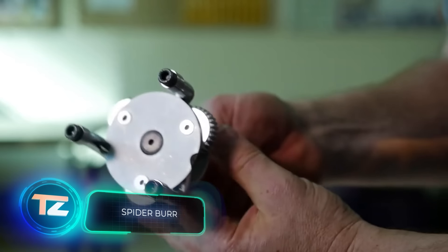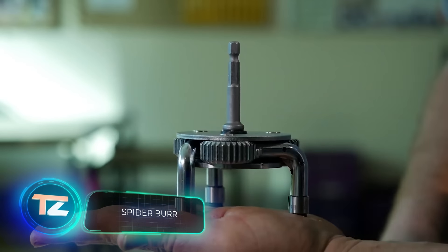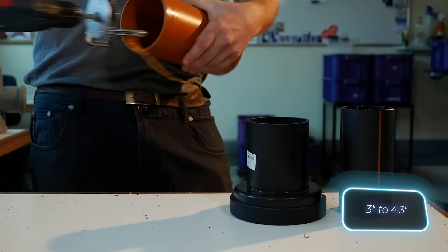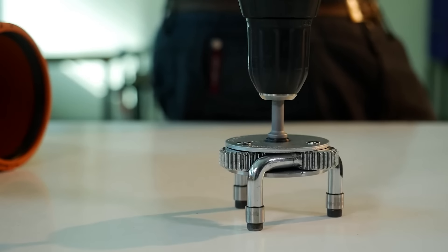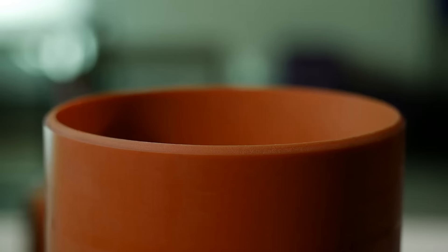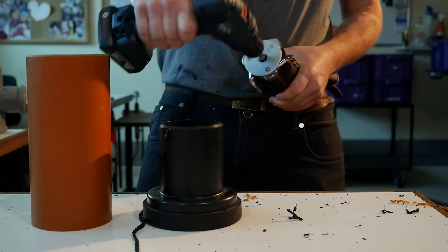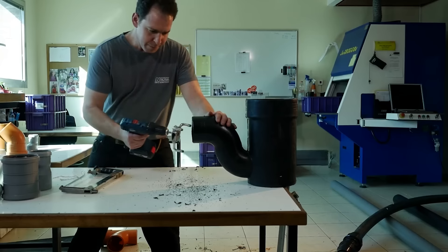The Spyder Burr is a more specific product — it's an external pipe chamfer tool. The regular PC2000 model gives professionals a working range of 75 to 110 millimeters and works with cordless drills from 14 volts and up. A big plus of the PC2000 is its automatic adjustment. Also, the tool isn't just for PVC, but also works with CPVC, ABS, and PP pipes. You can get the PC2000 for $179.